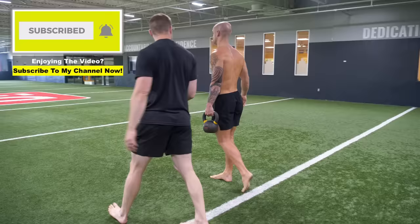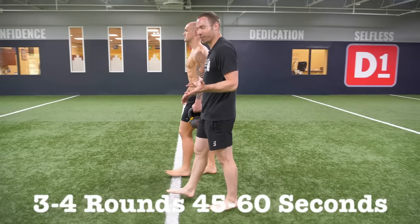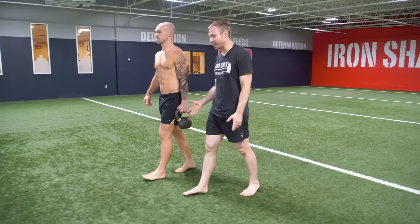Programming-wise, you're going to be doing maybe three to four rounds of 45 seconds to a minute. That's all you need to do — not a ton. And this is step one.